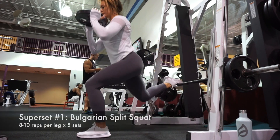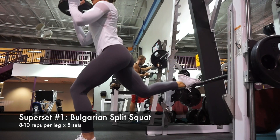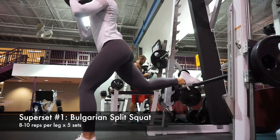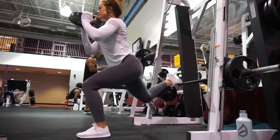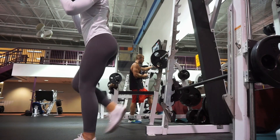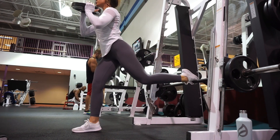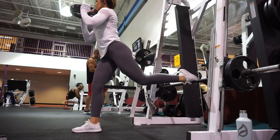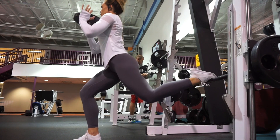From that first set of sissy squats, go right into the Bulgarian split squat. You're going to hold onto that same 25-pound plate — if you just need to use body weight, that's absolutely fine; if you can do 45 pounds or want to use a dumbbell, you can. Put one leg on the back of the bar, keep that front knee not past your toes, keep your back upright, and perform 8 to 10 reps on one leg, then switch — that's one set. You'll perform five sets total, going right back into sissy squats each time.